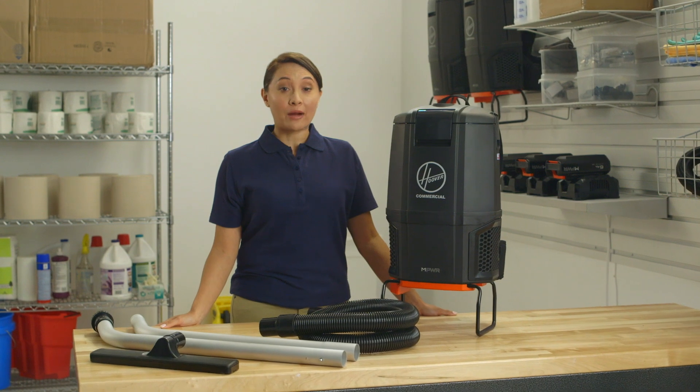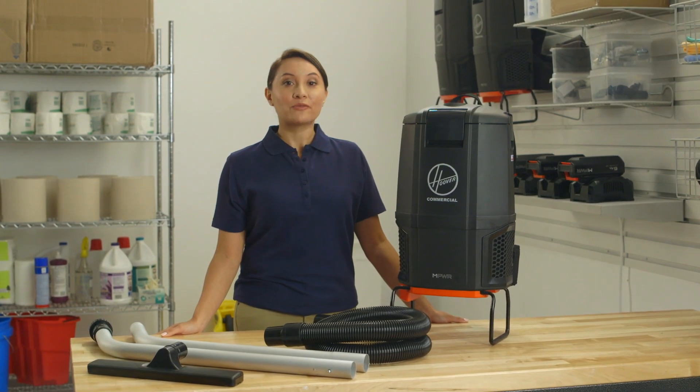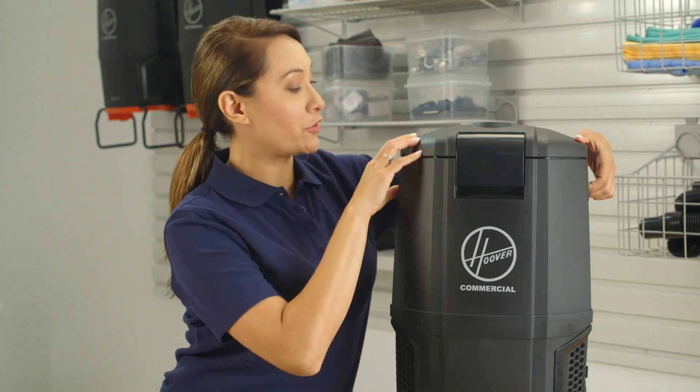Before you perform any maintenance to your Empower 40-volt cordless backpack, remove the battery. To replace a filter bag, unlock the three latches on the top cover to remove it.